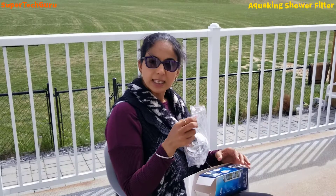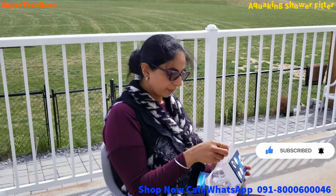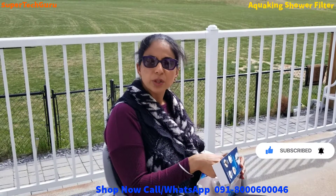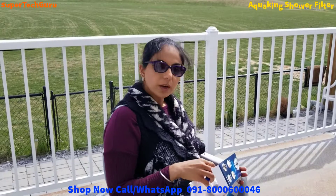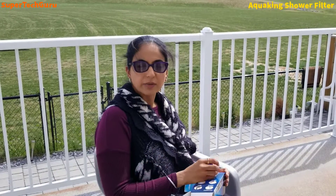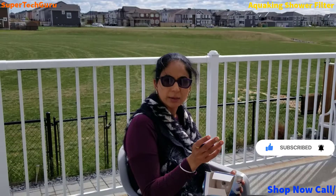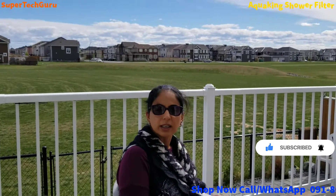Please like this video, share it, and subscribe to my channel — you'll get more reviews about good products in the future, because I don't want you to waste your hard-earned money. If you want to contact them, you can call them directly. If you're in India, they will ship directly worldwide.